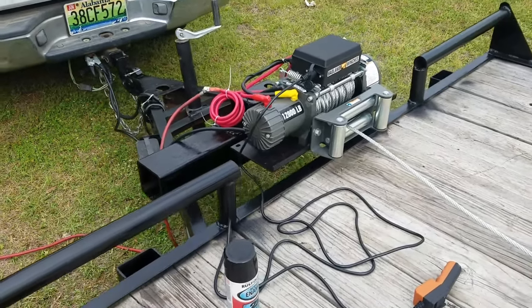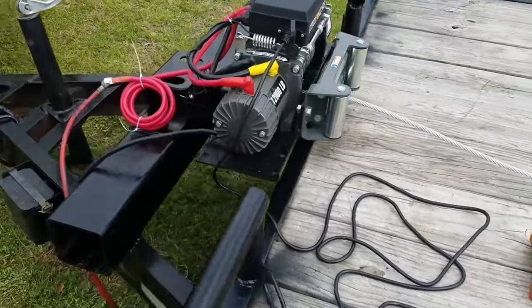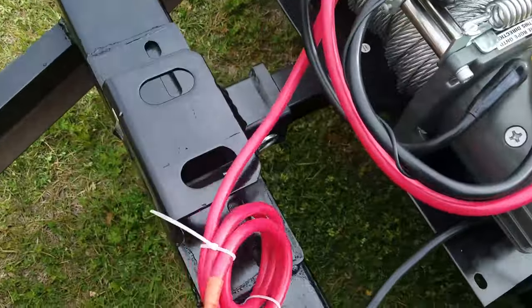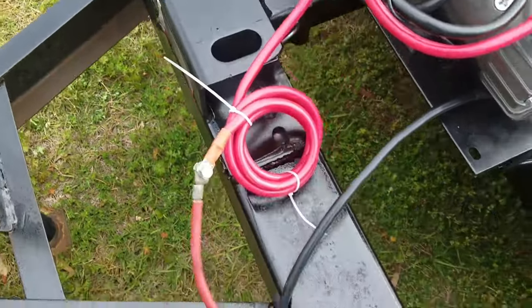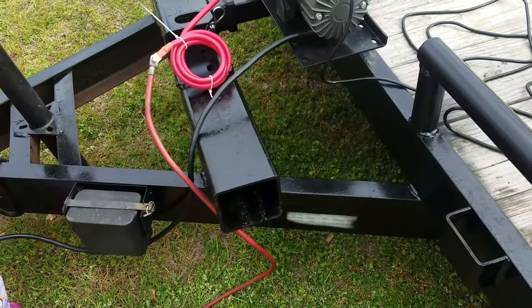This is a 12,000 pound Badland winch from Harbor Freight, with the Reese attachment from Harbor Freight and this attachment right here from Harbor Freight. I welded it on a five by five piece of metal, quarter inch thick.